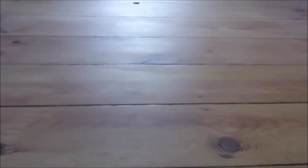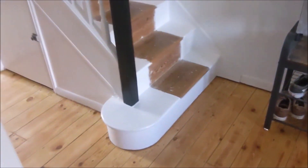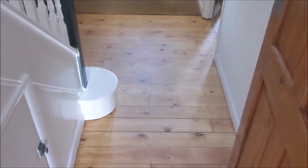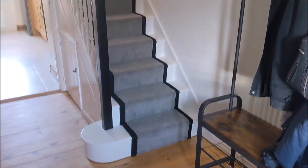We then had the wooden floor sanded and waxed which took two days to complete. The carpet upstairs was then put in before the runner was added one week later. Job done.